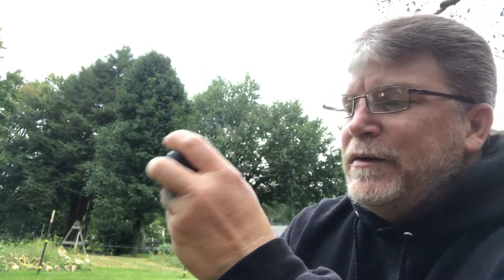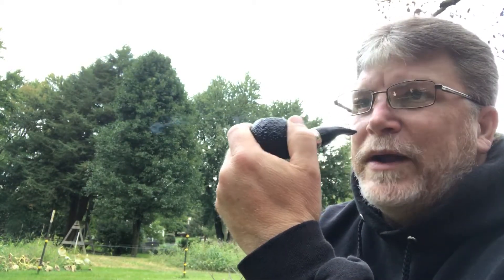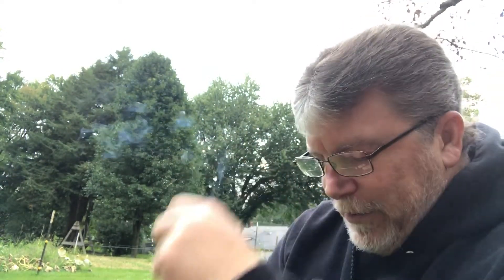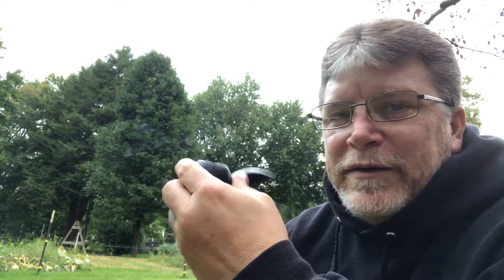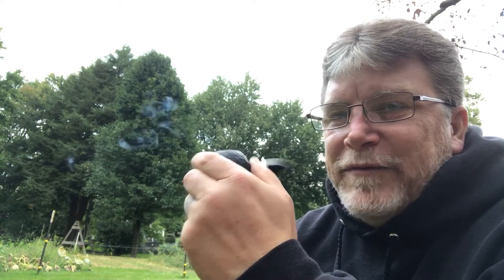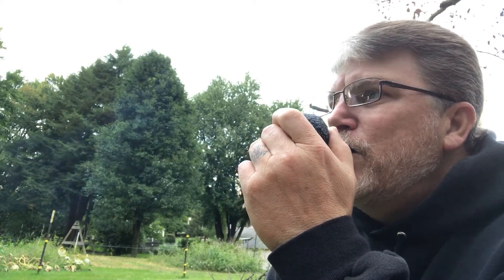I want to talk about what I have in this pipe, and it very well may affect my good standing in the YTPC. But in this video I want to kind of talk about tobacco. You can kind of see I'm in my backyard. This is the first video of this fall where I've got my black sweatshirt on — I just live in this thing fall and winter. I do wash it, in case you're wondering. So let's start talking about tobacco.